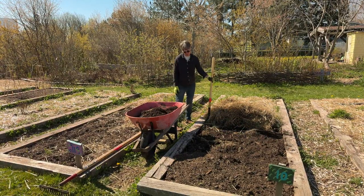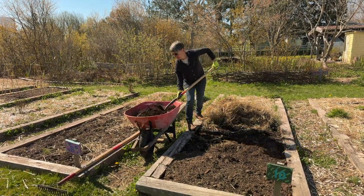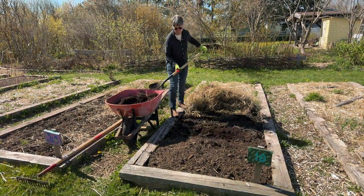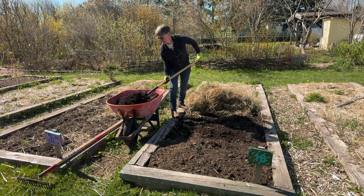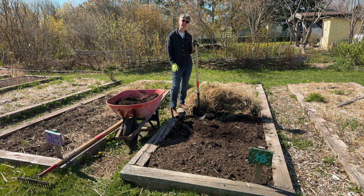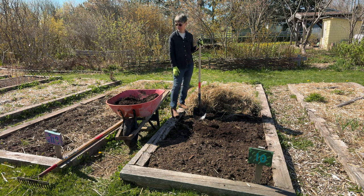I've got a wheelbarrow load of compost here and I'm going to shovel it onto the bed. So instead of mixing it in, we're just going to put a layer of compost right on the surface. There are a lot of weed seeds in the garden soil from the environment around the garden, so creating just an even layer of compost on top is going to keep those seeds from germinating. It's a really nice, rich compost and there's a lot of support for the plants as they grow.